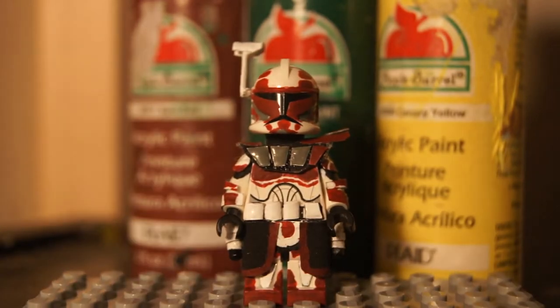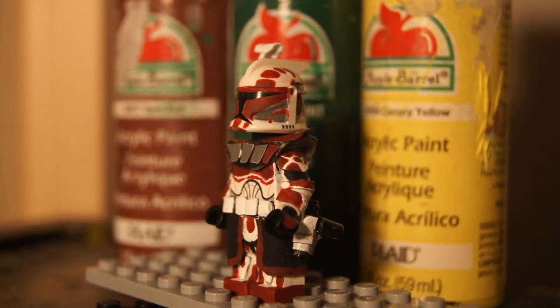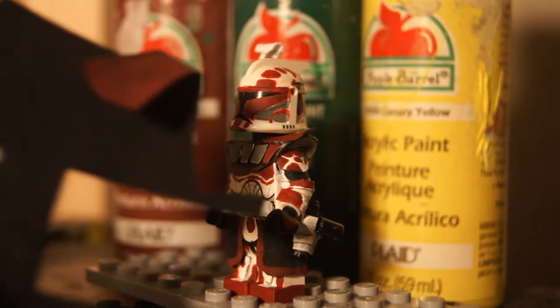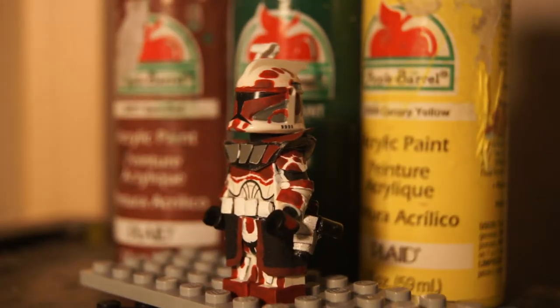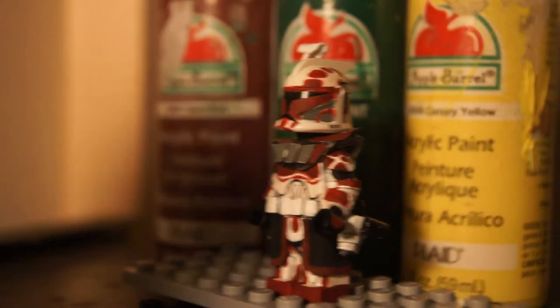All my customs are made with real metal, like this stuff, and real fabrics for the commas and capes, all kinds of stuff. All real fabricated materials, all great stuff.